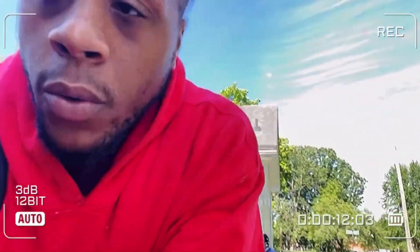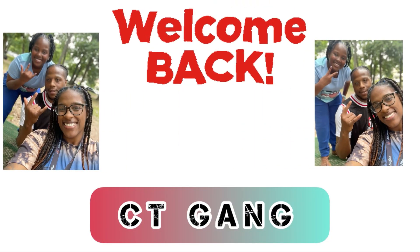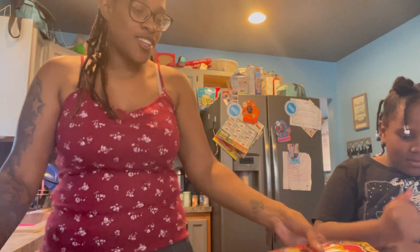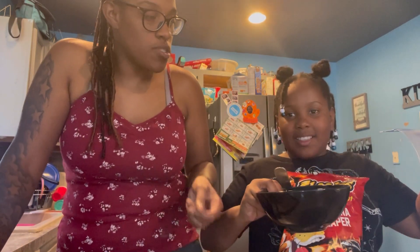What up CT squad, CT gang y'all! We're back with another video — we're about to do the hot Cheeto chicken!